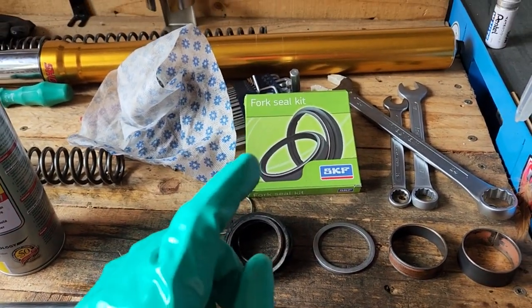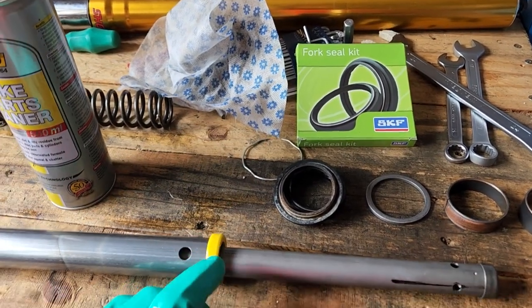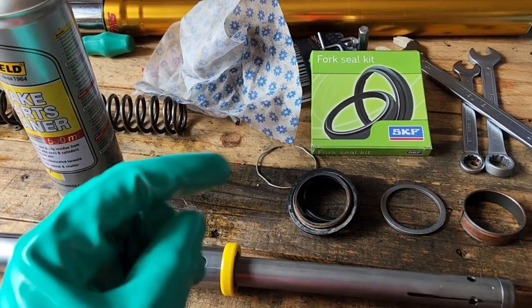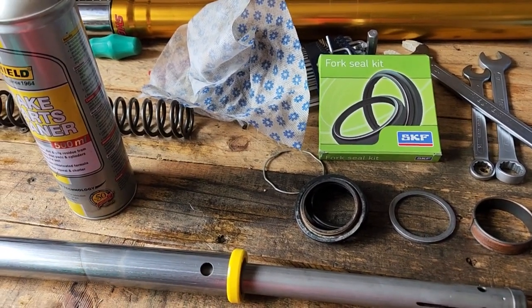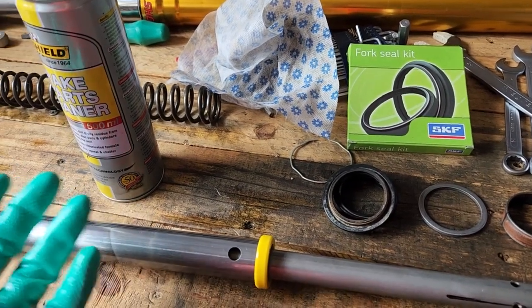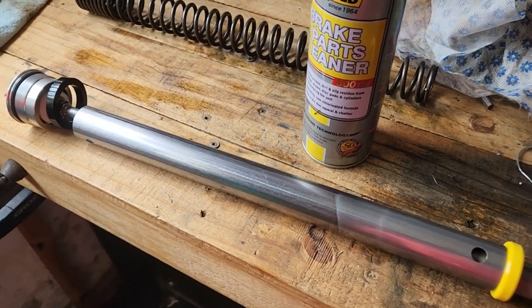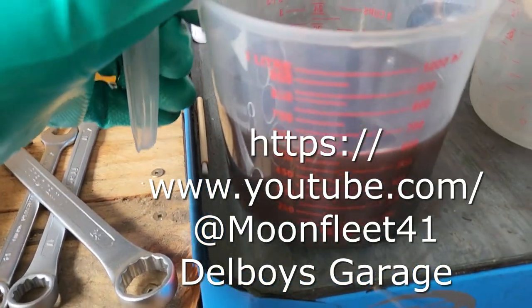By the way, if you need fork disassembly and assembly tips, there is a channel I'll link in now that inspired me to do all of this — obviously not the shoddy video work or the stupid comments, that's my own design. Okay, how much oil came out?